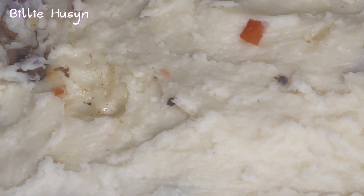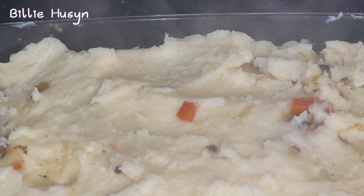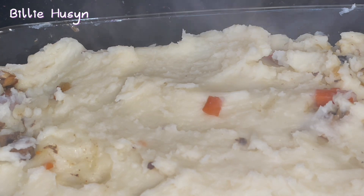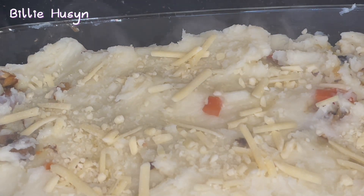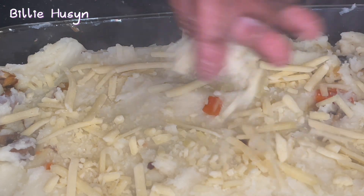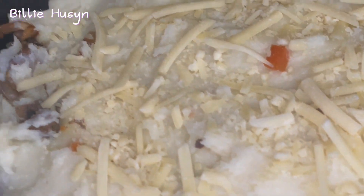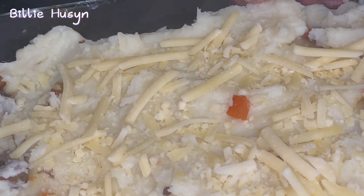I'm going to spread the mash on top of the filling. Now this part is totally optional — you don't have to use cheese — but I'm going to sprinkle a little bit of cheese at the top. So that's all I need. This is going to go into the oven and I will bake it for about 45 minutes until it's crispy at the top. It's going into the oven now.